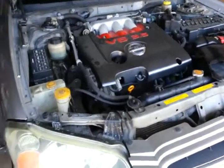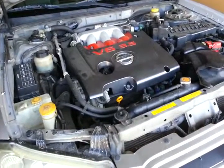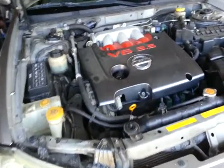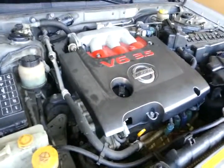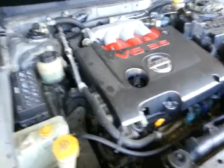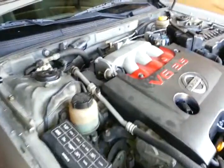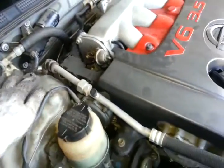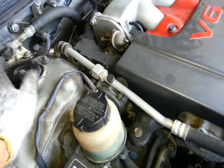Hi everyone, this is a 2002 Nissan Maxima. I am changing the front struts. I just have a little tips for you guys, whoever does this job. I watched some videos on YouTube but I still had problems — specifically when it comes to installing it.